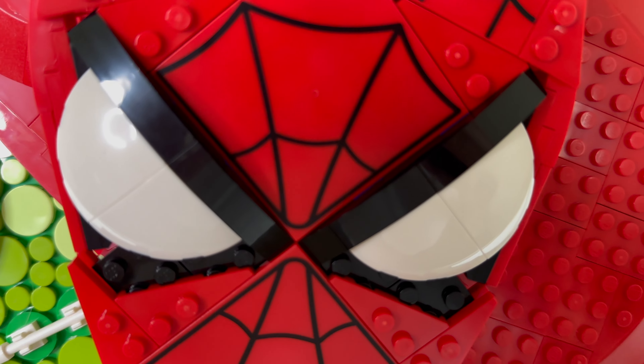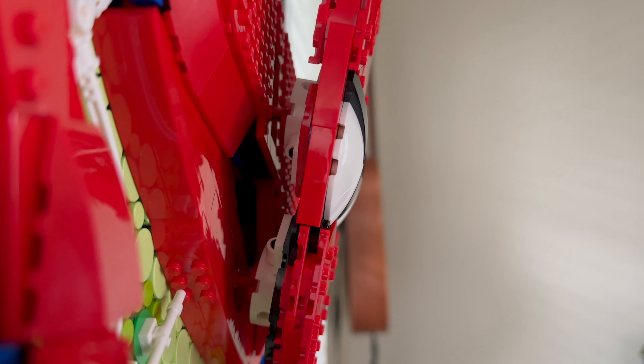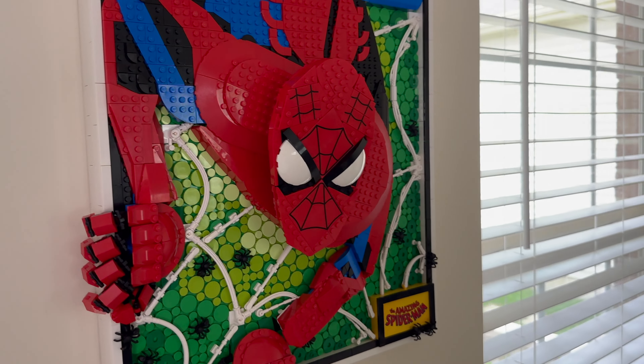Last but not least, Spider-Man's head is practically flat besides the eyes, and depending on which way you're walking from on either side, the viewer will notice connection pieces holding the head far out, making this a set you really only want to pay attention to as it is in front of you. I do wish the head was rounded underneath a bit more to give it a slightly more 3D shape, but maybe it's just more complicated to do than I think it is.